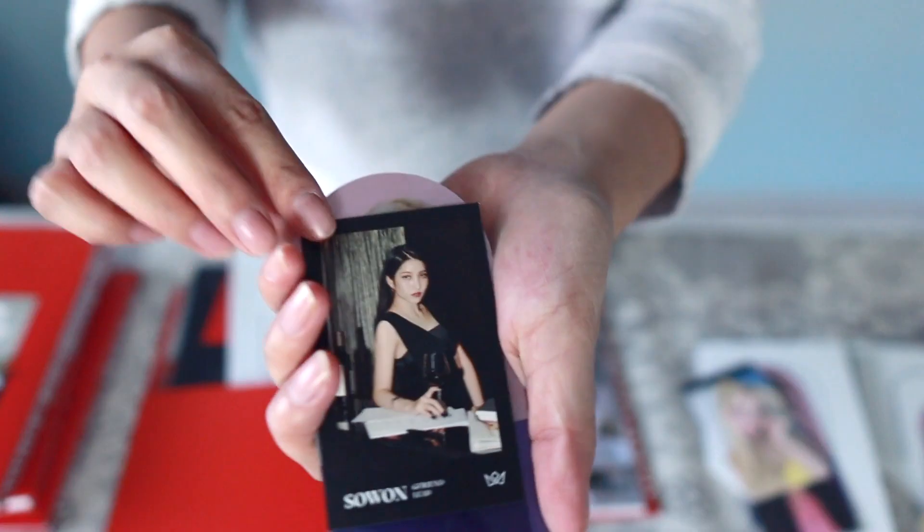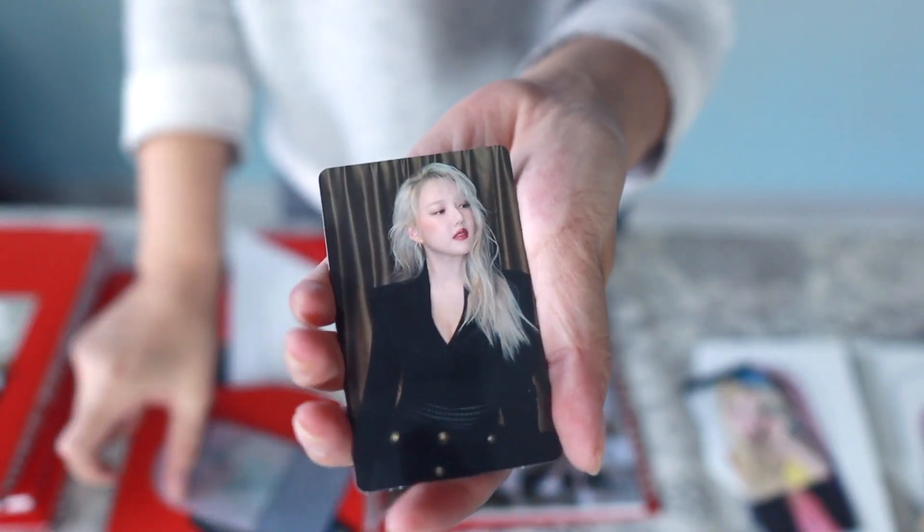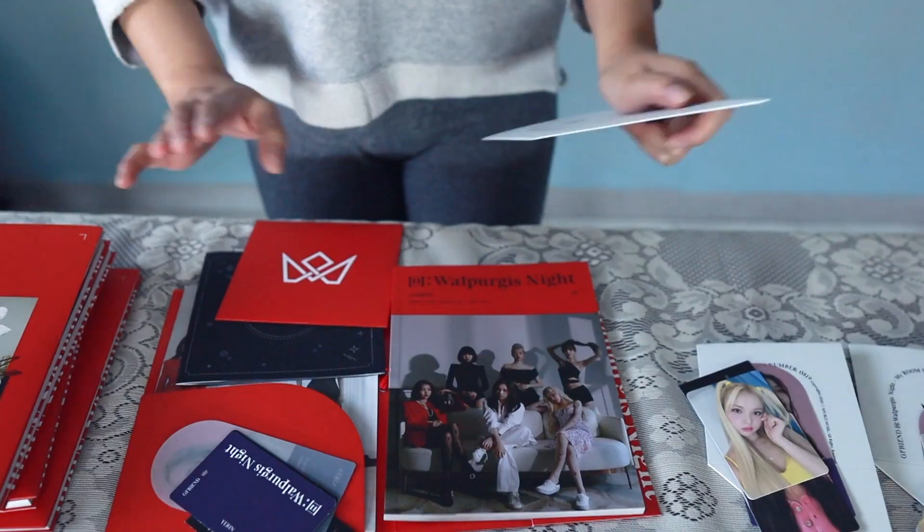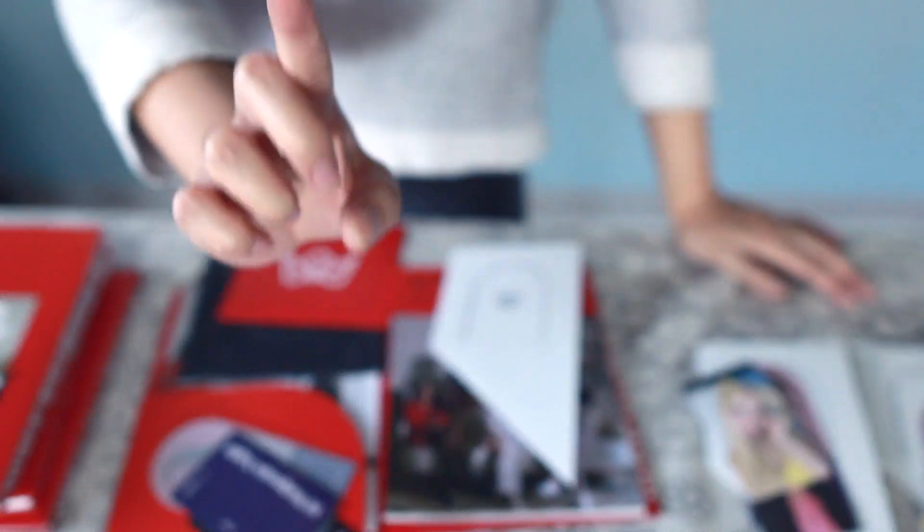The last album I'm unboxing in the video, signed by Yuju. We have a Swan business card, Yeren pet stand, Yeren photo card, and another Yeren photo card. Pop-up is Yuju. But I only pulled one Shinbi album photo card in this entire haul.